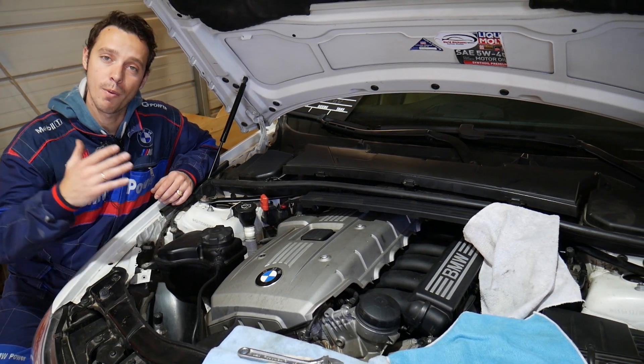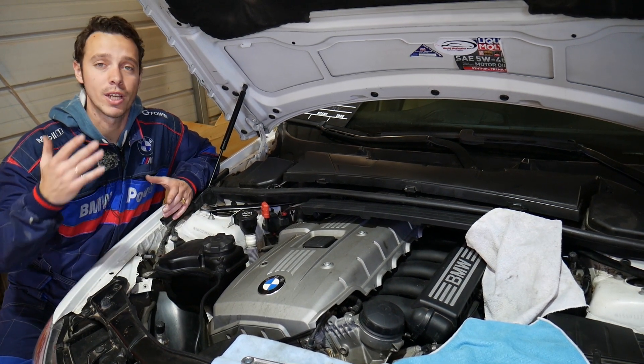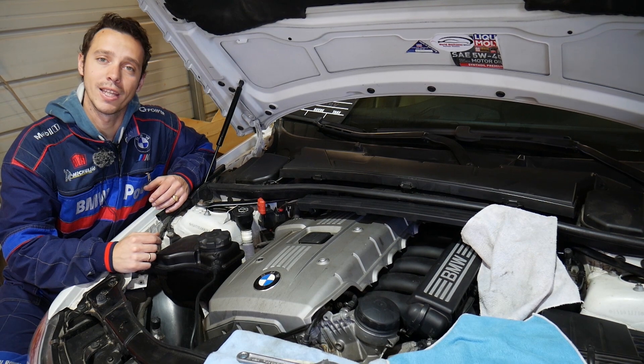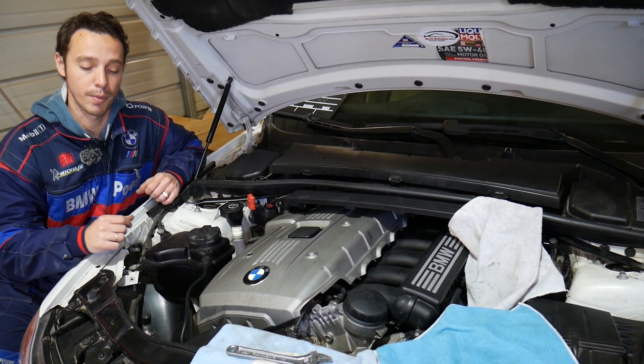Every single car we get at the shop, we make at least two to three hundred free videos. We do all that simply because our mission at the shop is to save you as much money as we can. All we need in return is for you to please subscribe to the channel and like the video so we can keep providing that free information.